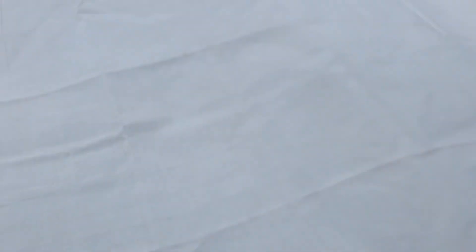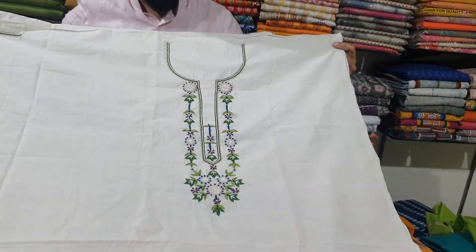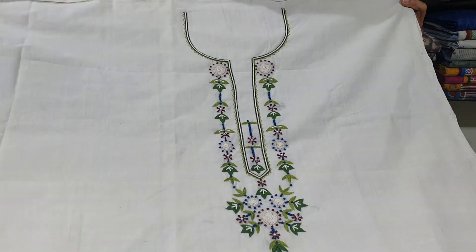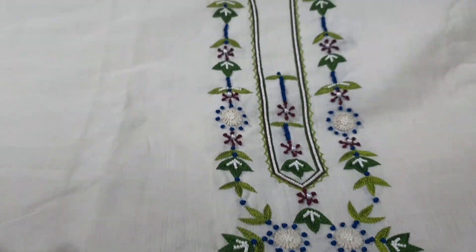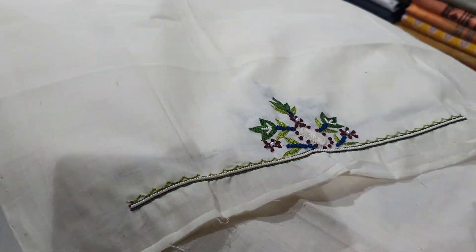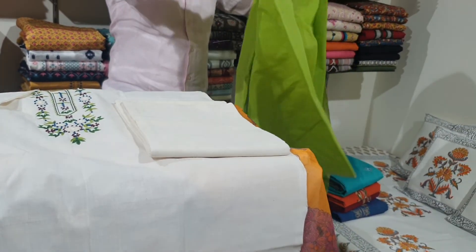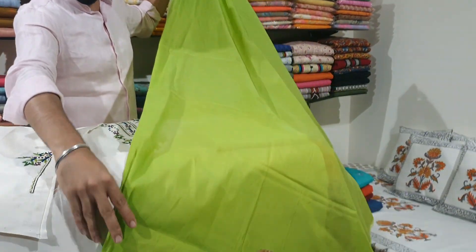Another one again in milky white. It has a lovely neck lining and lovely work on both the sleeves, with a plain bottom. It is paired with a green shade dupatta.